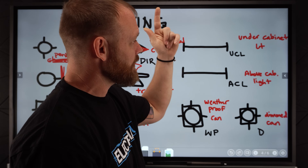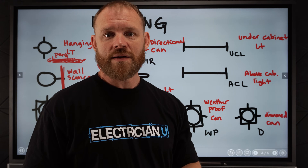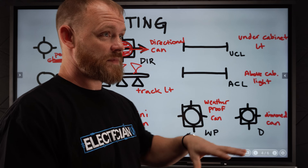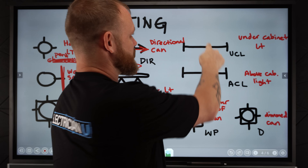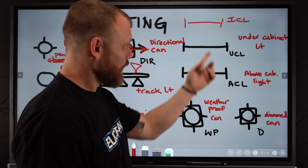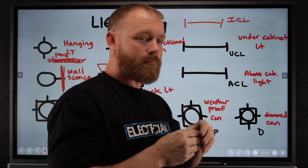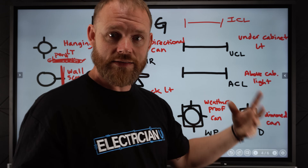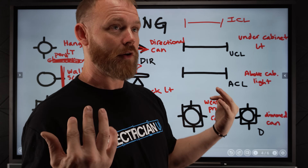The last two we've got under cabinet lights and above cabinet lights. A lot of kitchens in big custom homes might spend $100,000 on just kitchen cabinets alone, and so a lot of times they'll have in-cabinet lighting — ICLs — as well as under-cabinet and above-cabinet lighting. Usually they put one of these under each cabinet, so you'll see on the plan several of these little I-beam looking things. That's to let you know there's some kind of cabinet lighting, whether it's above it, below it, or in it.